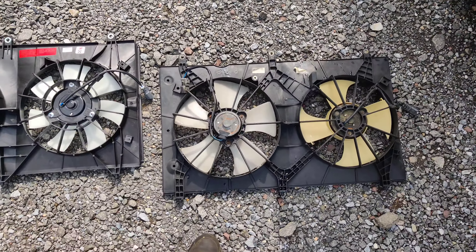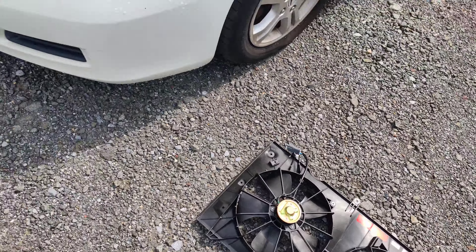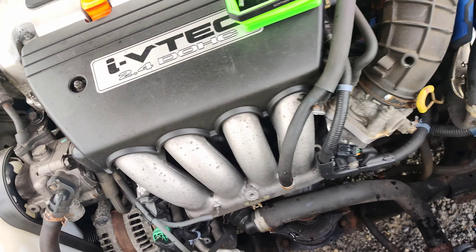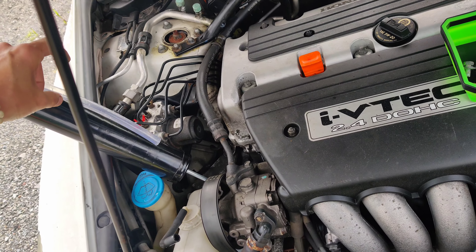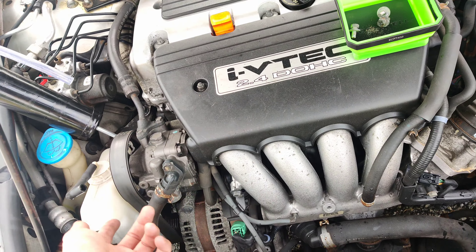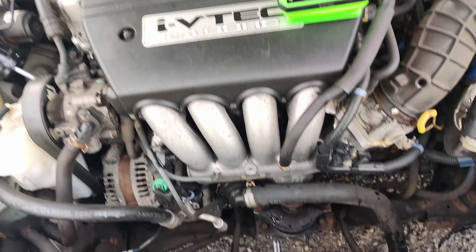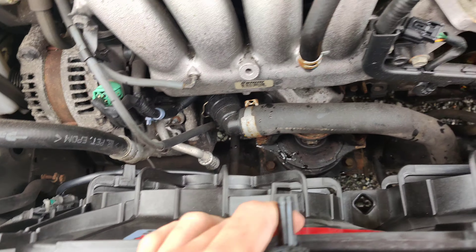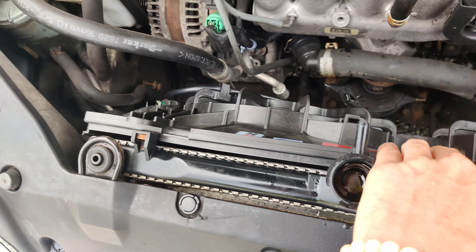Got the old radiator fan out right here — they look to be pretty similar with a slight design change. I want to show you a trick: since this had one of these caps, I pulled up on the cap, squeezed the hose, took the cap off, and used a giant syringe to pull the coolant out so I didn't make a mess — worked really nice. I guess this is the wrong radiator fan. Look at that — you can see how this hole doesn't line up, all the other ones do. This side is definitely different, so I'll have to call them.